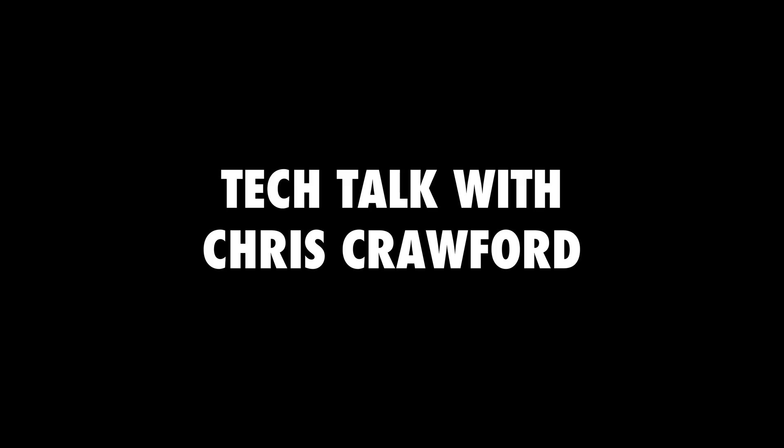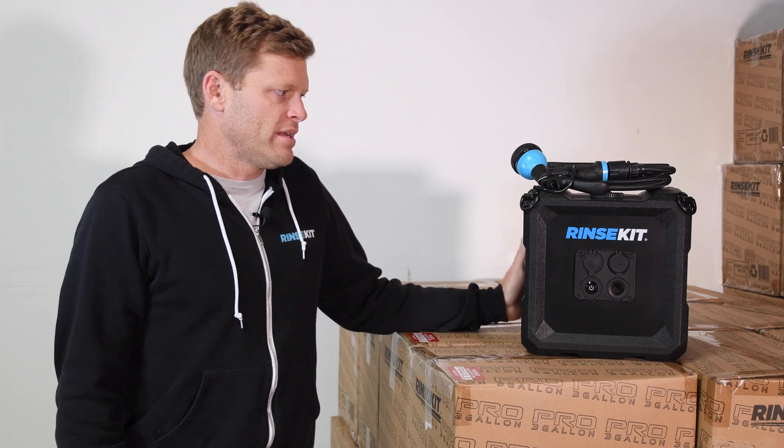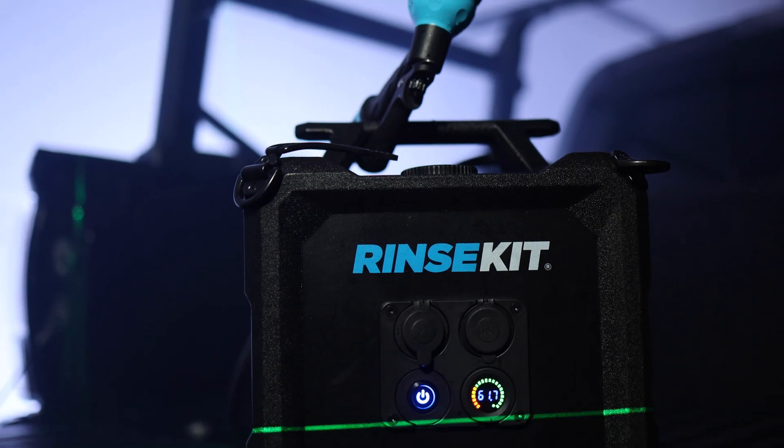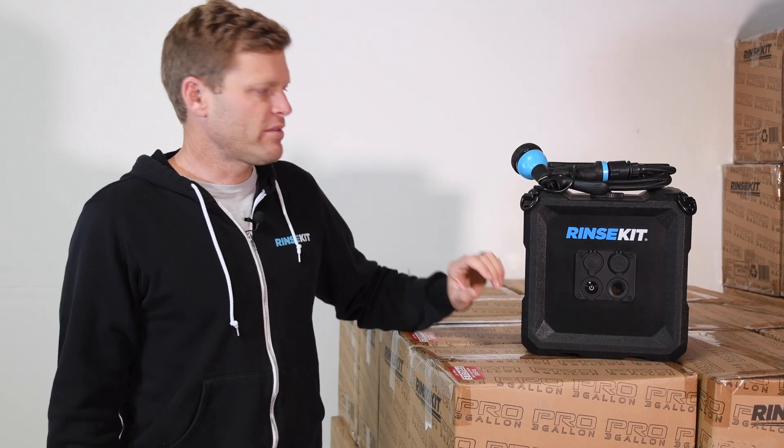RinseKit Cube — we've been working on this one for about two years now. We came up with the concept about two years ago and then got the engineering team involved, designing it and making the layout just right based on a lot of customer feedback we've had over the years.